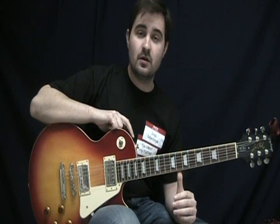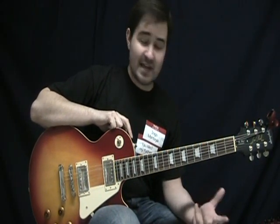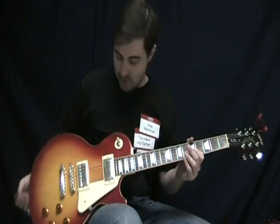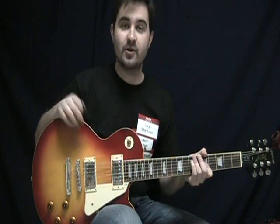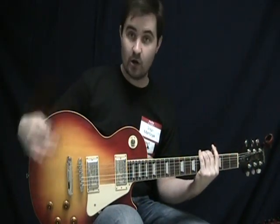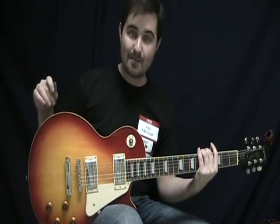This is a 2010 Les Paul Standard from Epiphone, made in China. They have a dedicated factory now where they only make Epiphones, and that is supposed to make a difference, they say. It's pretty much your standard Les Paul — it's a plain top, so no flame. It's just a plain maple veneer top. The body is mahogany and the top is mahogany; the carve is all mahogany with just a veneer of maple on top.